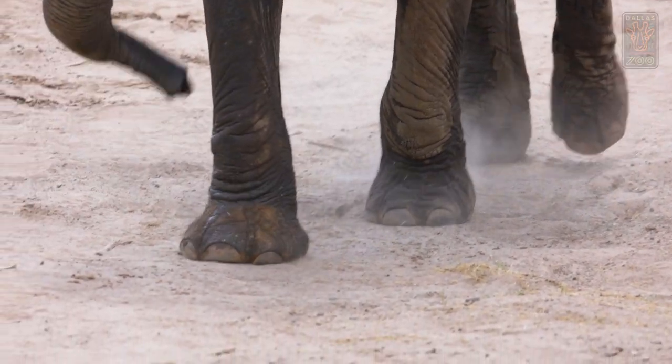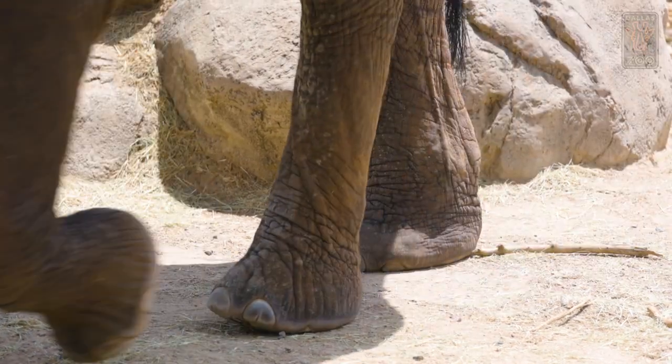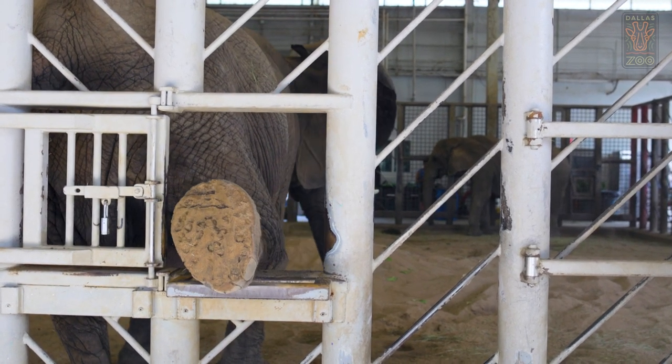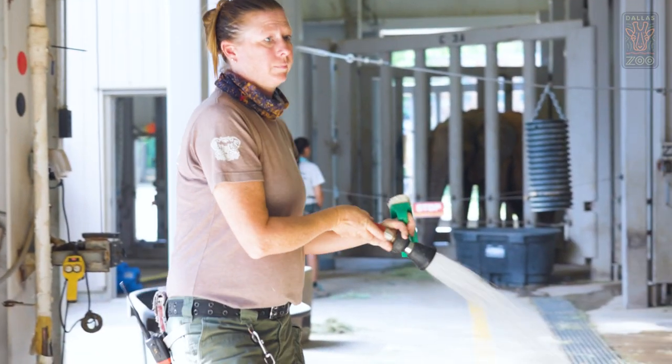Elephant footwork is really important. We maintain the tread of the pad, and the pad is continuously growing, so we need to stay on top of that. This is our foot fort, where the trainer and the tech can both safely work around the elephant. Today we're looking at Kamba's feet — she is our 42-year-old female.